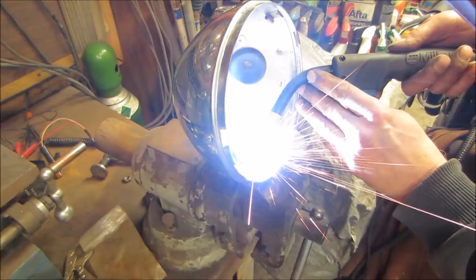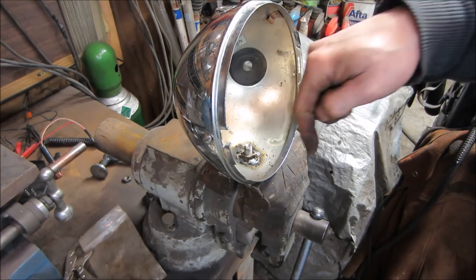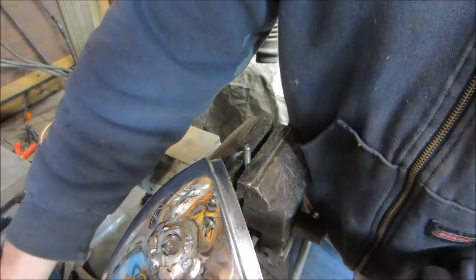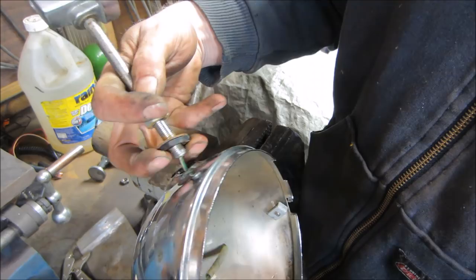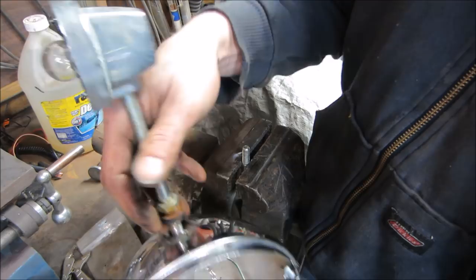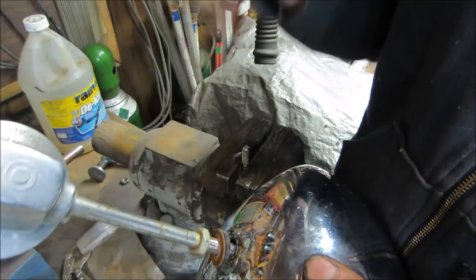Going with the welder hotter was definitely the way to go. I'll stick the light in and look at it. Need to let it cool first so I don't cook the wire. Once it cools — it doesn't go away. Just have to make sure I'm not encroaching on the threads too much.